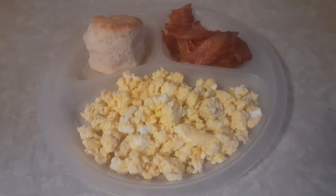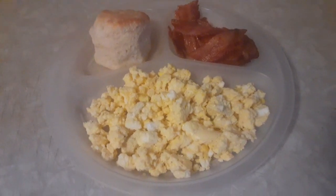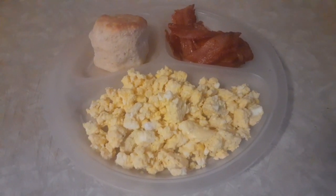Also, by the way guys, I forgot to tell you — these are the kids' plates, just in case you were wondering, because I said 'ours.' We don't eat on these type plates. These are for the kids. Bye.